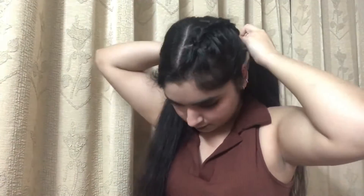Your braid will look something like this when you are almost done. The next step is totally optional — if you want to do it you can, if you don't, it's totally up to you. Now we'll repeat the same steps on the other side as well.